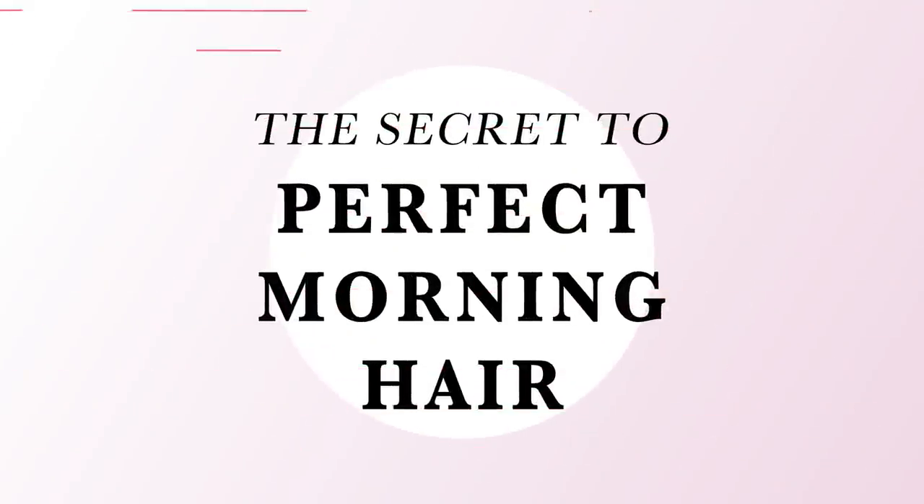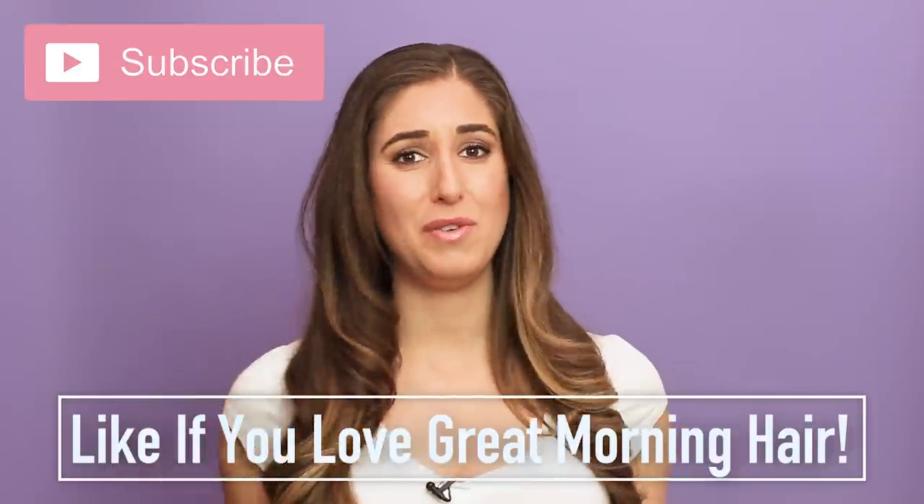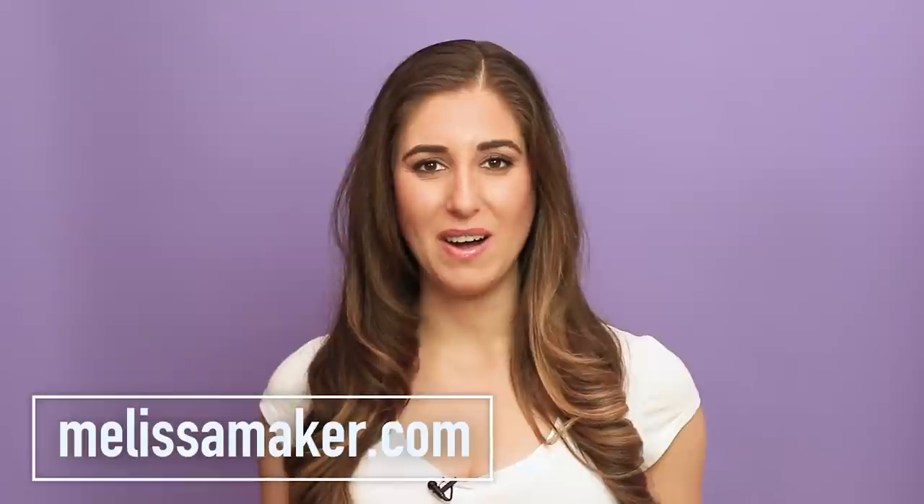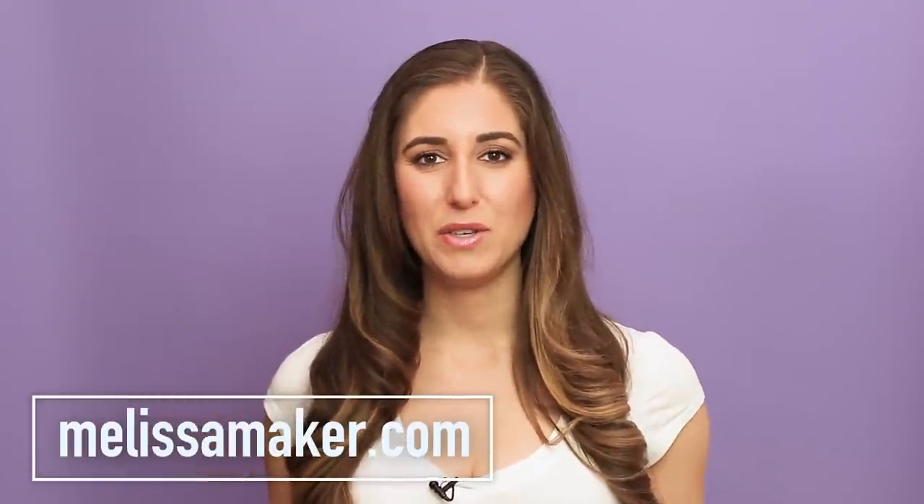Welcome to my video about how to have perfect morning hair. If you go to bed having a really good hair day and want to carry that into tomorrow, I have a secret for you — it's doable and I'm going to show you exactly how to make it happen. It's quick and easy. You can also read about it on my website at melissamaker.com and I'll put a link down below.